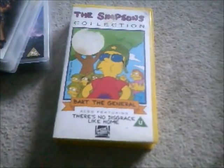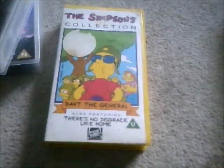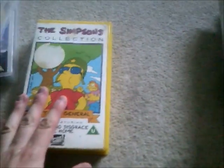I've managed to close up the VHS case. I've had The Simpsons videotapes for a long time. I'll put that to one side now and we're moving on to the next one.